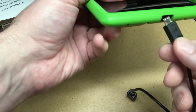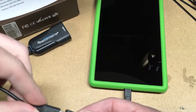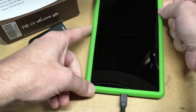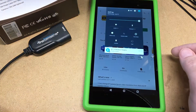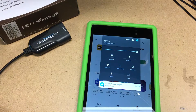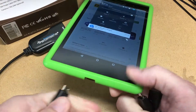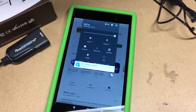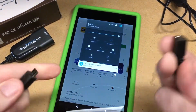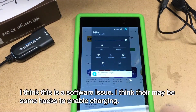I'll plug that into my tablet here and plug in power. So thus far it doesn't look like it's recognizing this as a power device. Let me double check that this charger works with this device — and it does. I'll check the other adapter, and this one doesn't seem to be able to charge it either. Well, that's kind of a bummer.